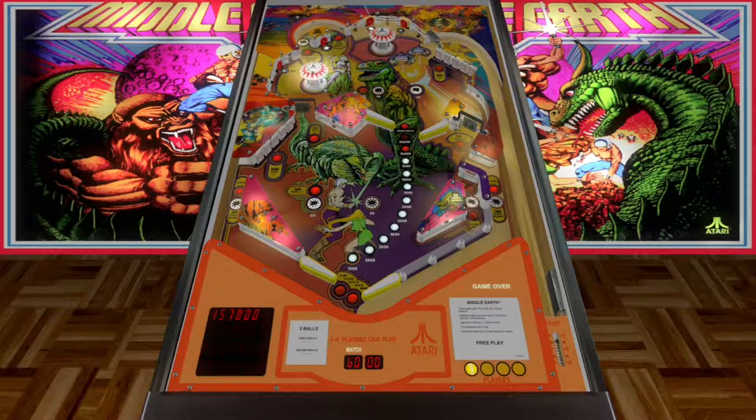Well guys, thanks for watching. Play Middle Earth by Atari — make sure you download it and add it to your collection. This is a nice table. Until next time, catch you guys there. Take care.